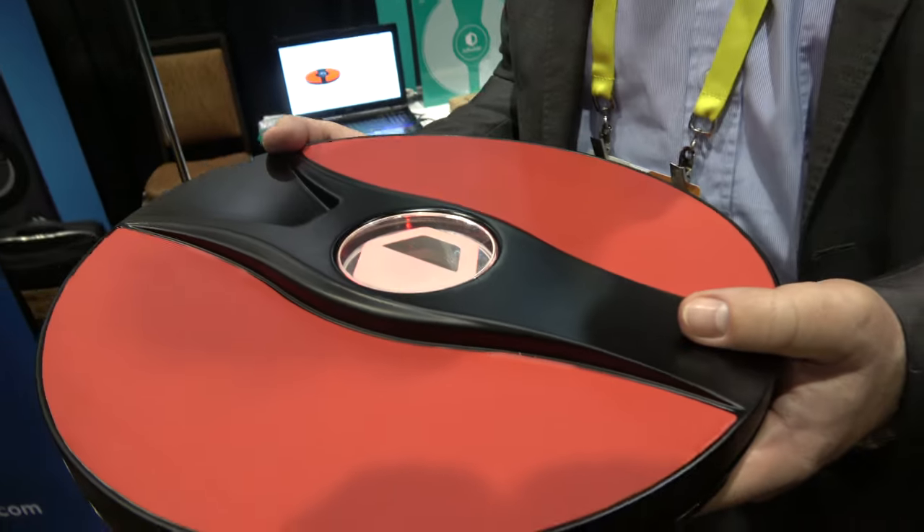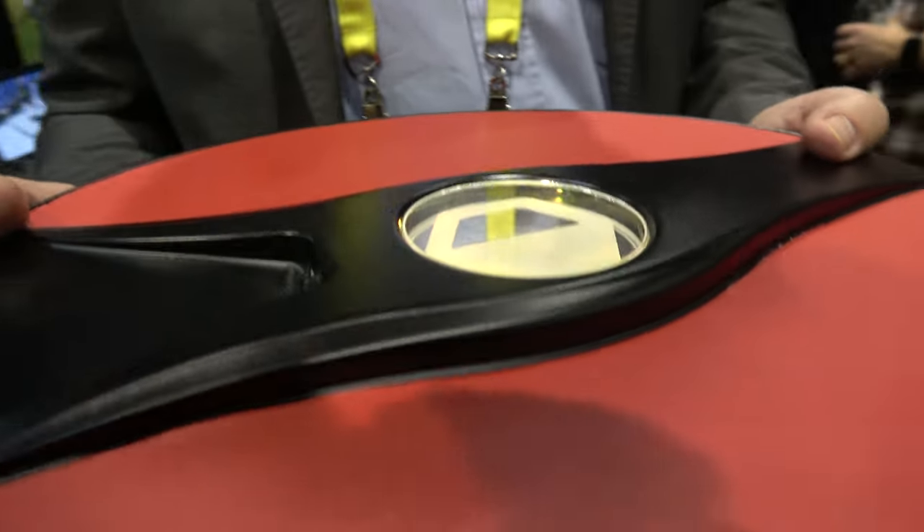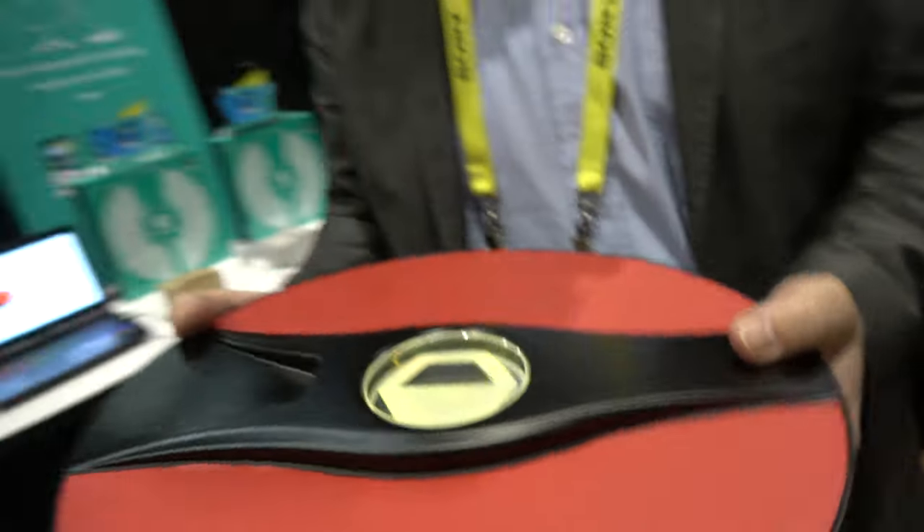Did you target Nintendo Switch? No. Some people are doing retro games with it, but I don't know exactly what they did with it. I know some people have done things like that. Well, that's the future of Nintendo! But what I mean is I don't know if it would work. We'll see. They came to our booth at the Tokyo Game Show — that's all I can say.